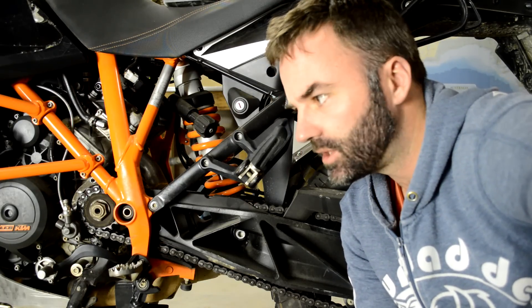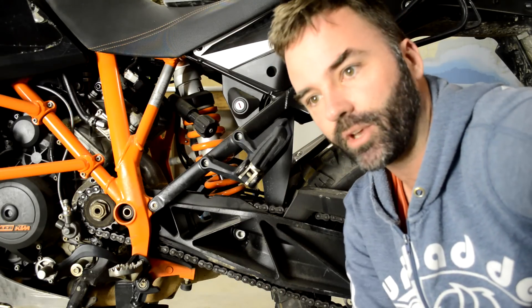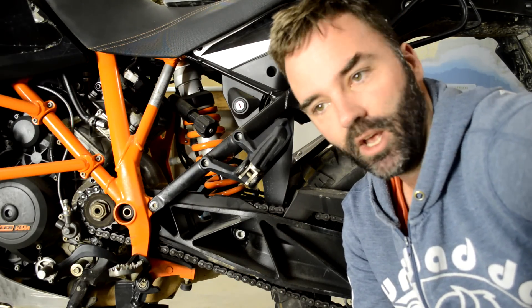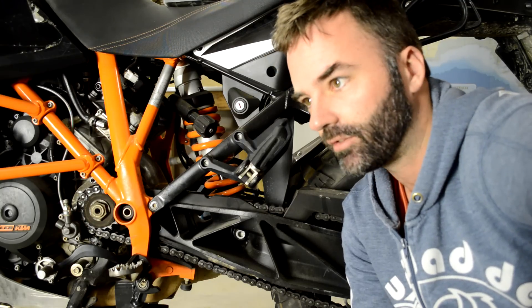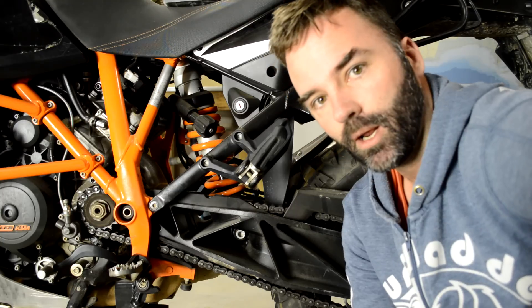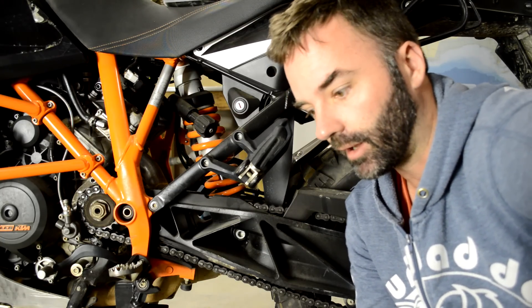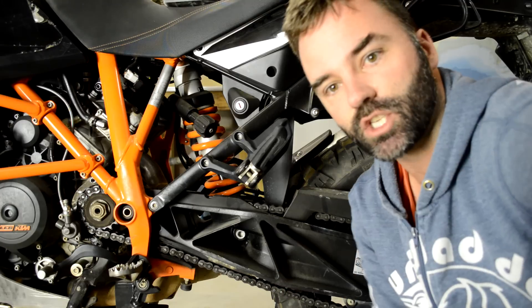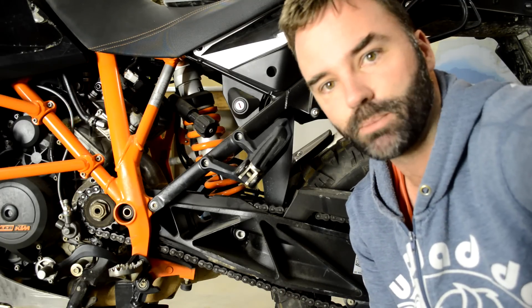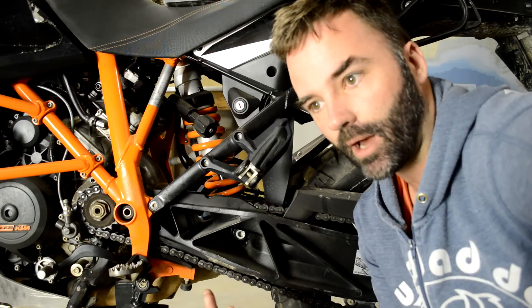Hey adventurers, there seemed to be not much on the net about gearing — motorcycle gearing and changing sprockets. There were a few really complicated videos and a few poor ones, so I just thought I'd do my own quick one, because I know that a lot of younger riders or new riders considering changing sprockets probably find it a little bit daunting at first glance.